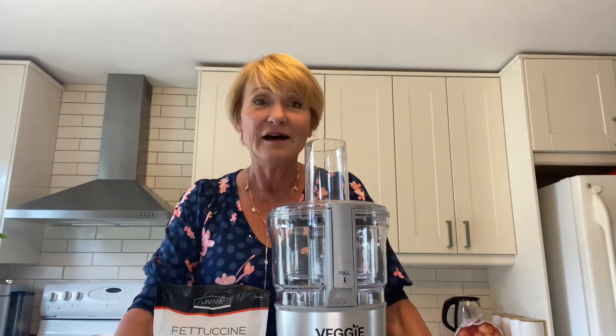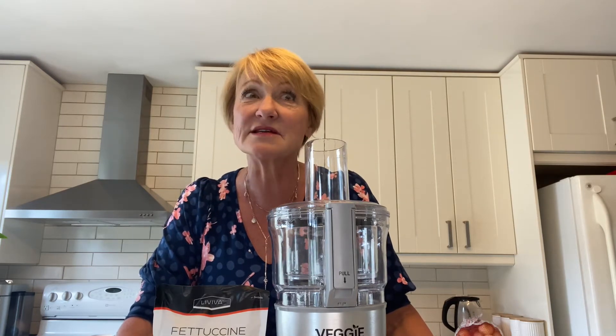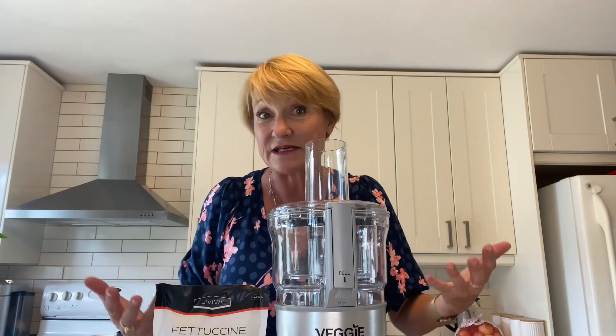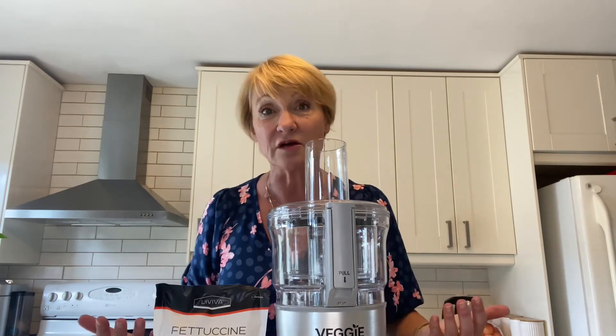I'm not trying to make something taste exactly the same as pasta — pasta is fairly high carb. What I'm offering is something that's delicious, that's an alternative to eating pasta, and that would fit your low-carb lifestyle.